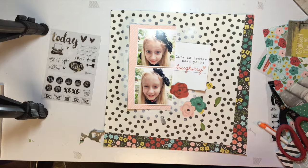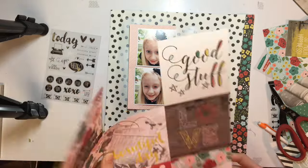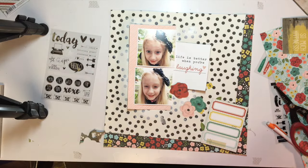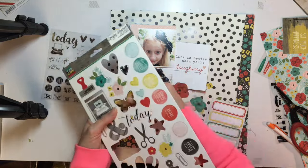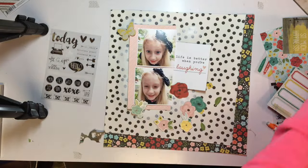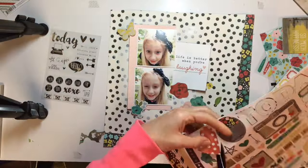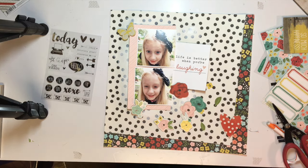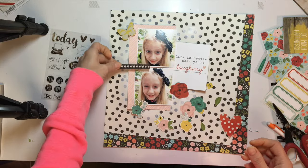I am fussy cutting out a whole bunch of flowers. I don't use a lot of the 4x4 or 3x4 cards on layouts, but I really like to use those papers to find little things to cut out — fussy cut shapes, great phrases, or even that little piece with the labels on it that came from a 3x4 card. Those papers are great even if you don't do project life scrapbooking. I love to fussy cut things out.